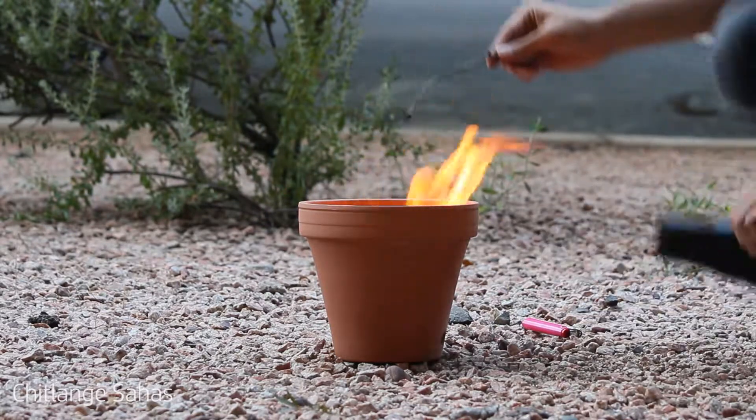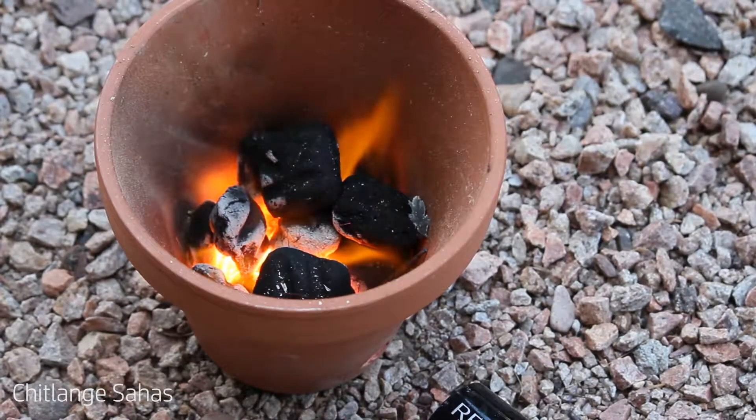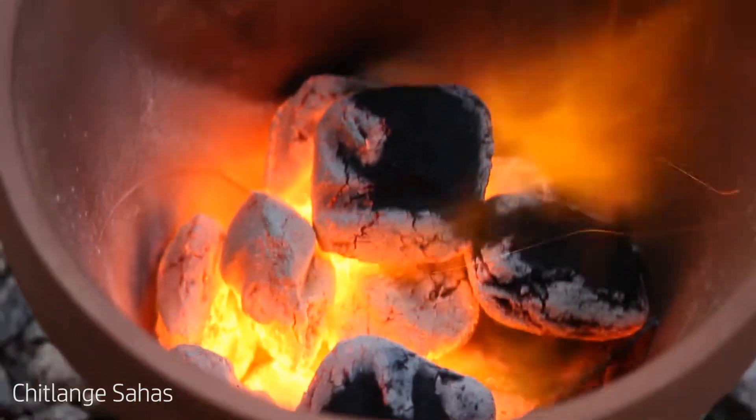Since this was my first time making a foundry with a clay pot, I wanted to test run it before I put the crucible in. It is to make sure the pot can handle hot temperatures and not crack under it.